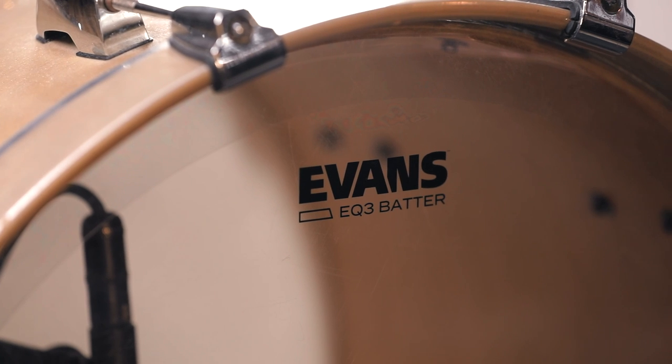The final recipe is going to be ported front head, full batter head, pillow inside touching both heads. We're going to put a wooden beater on the bass drum pedal, and we're also going to add a quarter gaff taped to the strike zone on the batter head to add that click on top of all of that. For the reso today, we have an Evans EQ3 ported white coated reso, and we're using a clear EQ3 batter.